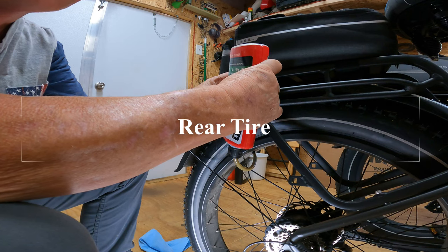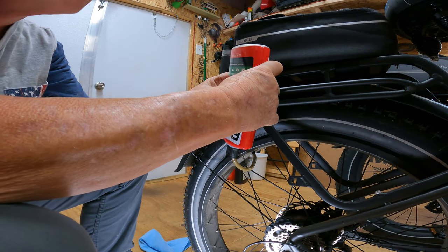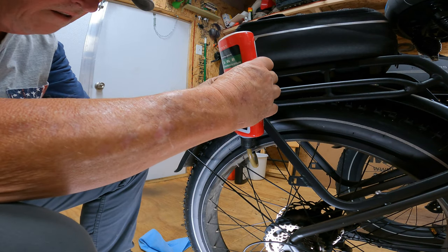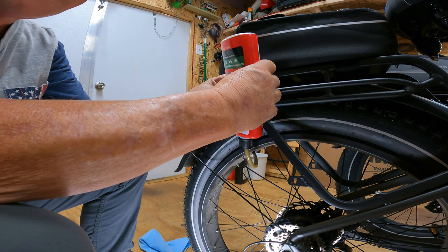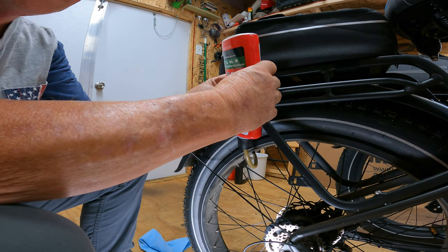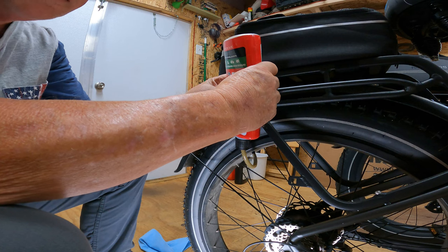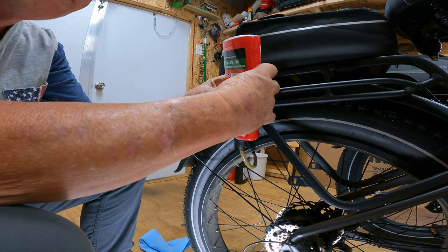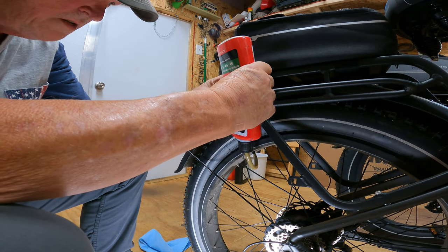I looked into Flat Out one time when I made that video down at Logtown — everybody said, 'Man, you need some Flat Out in your tires.' I said yeah, I don't know if I need that. But I figured if I had a flat, I'd call Joy or Mickey or somebody. Well, they may be with me, or it would just inconvenience everybody, so why not just do this?